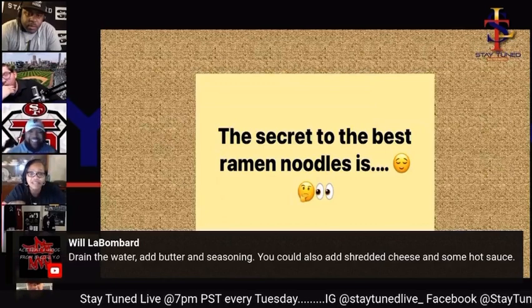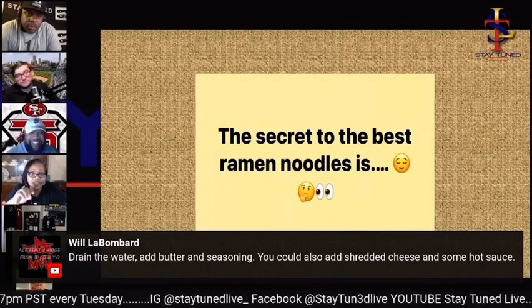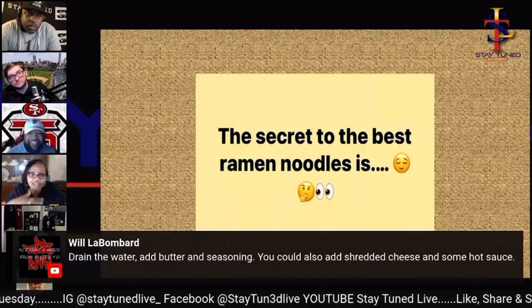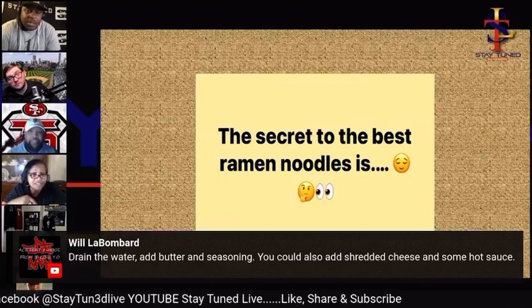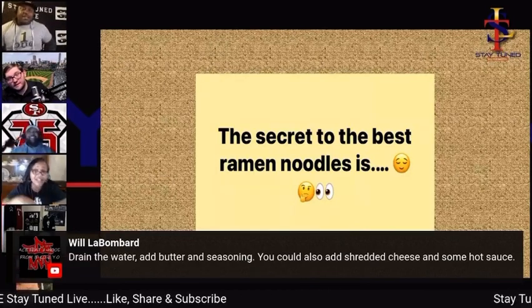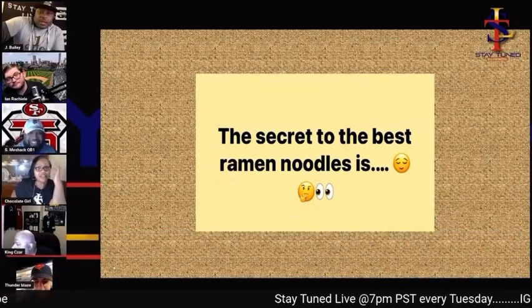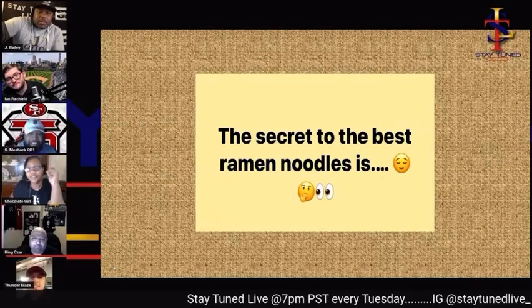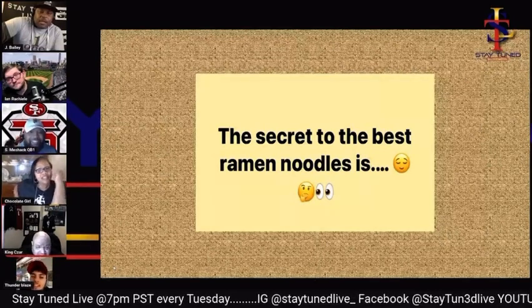I make mine kind of like that, but I boil hot dogs in the water first and then cook my noodles in that same water. It puts flavor in the water, and then I add the seasoning, some butter, and a little shredded cheese. It's delicious.